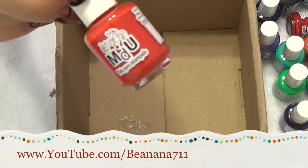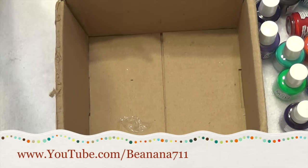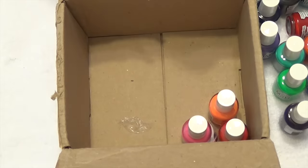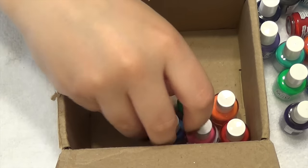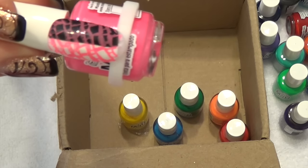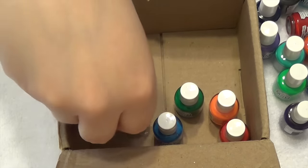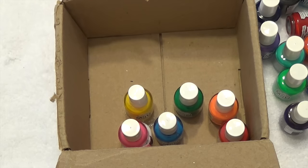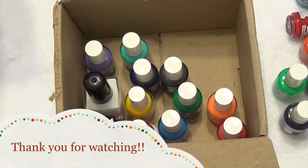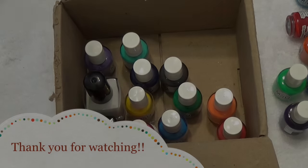I also ordered a miniature black and white but that went into a giveaway I'm doing — if you want to check that out it's the video before this one. Let me know in the comments if you're interested in the swatch video; it'll take me a while to do each individual one, but I'm definitely willing to do it. That's it for this haul — if you have any questions leave them below, and as always, thank you guys for watching!